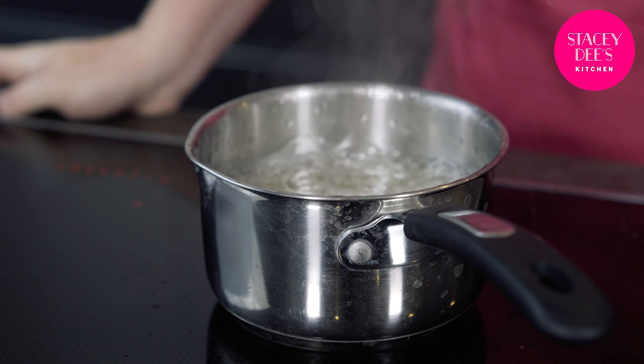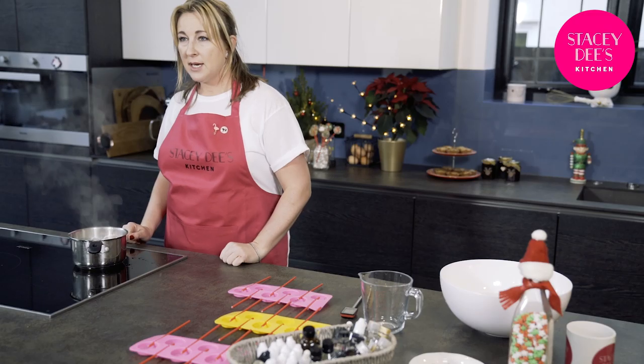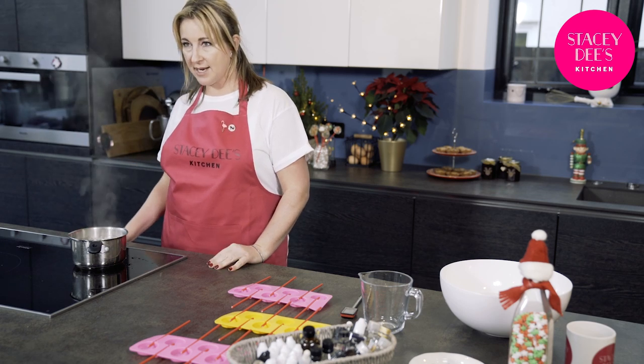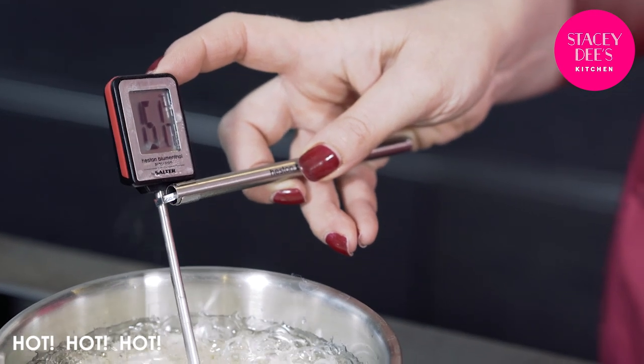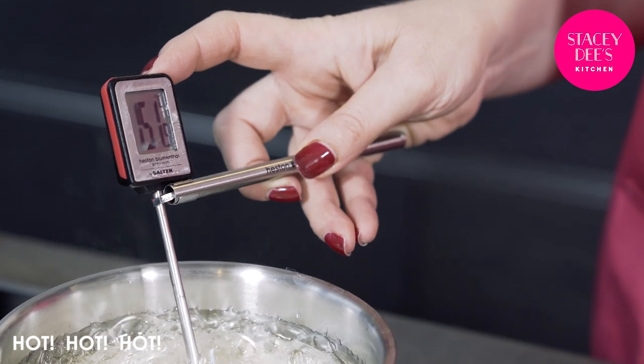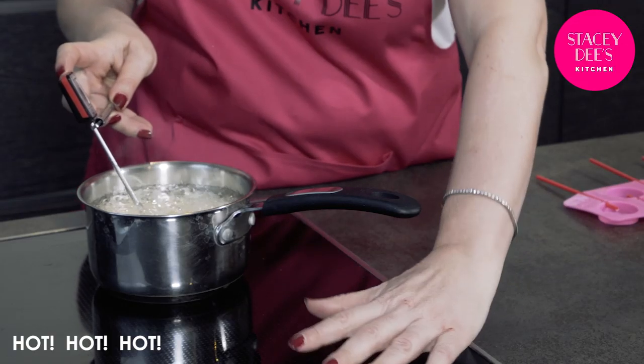The sugar is now bubbling away nicely and the sides are perfectly clean. It's probably going to take around 10 minutes to get up to 154 degrees — the hard crack stage. At this point you want to keep your fingers well away from this sugar syrup. It would not be funny if it goes on your fingers, and if you've got children around make sure you keep them back from the hob.